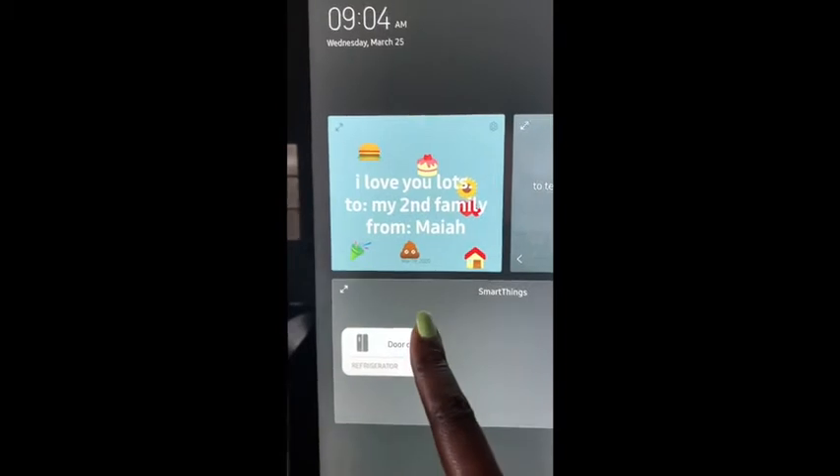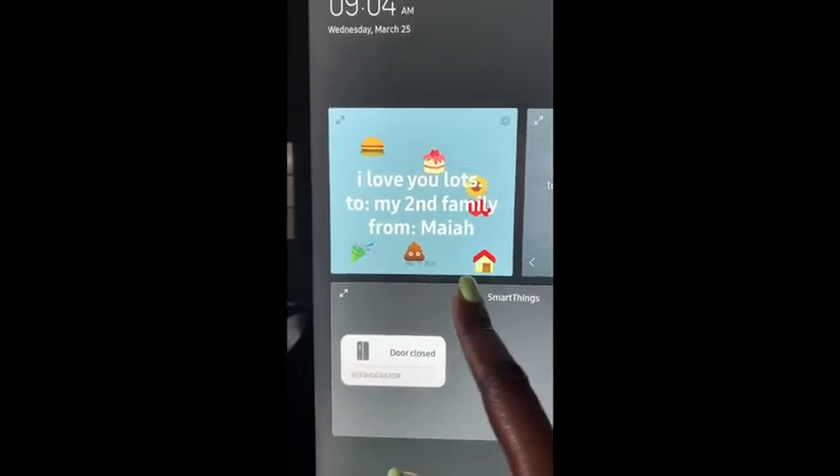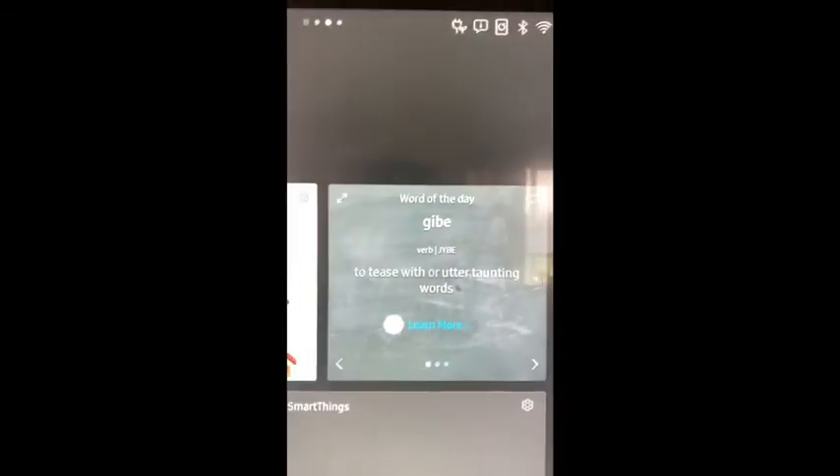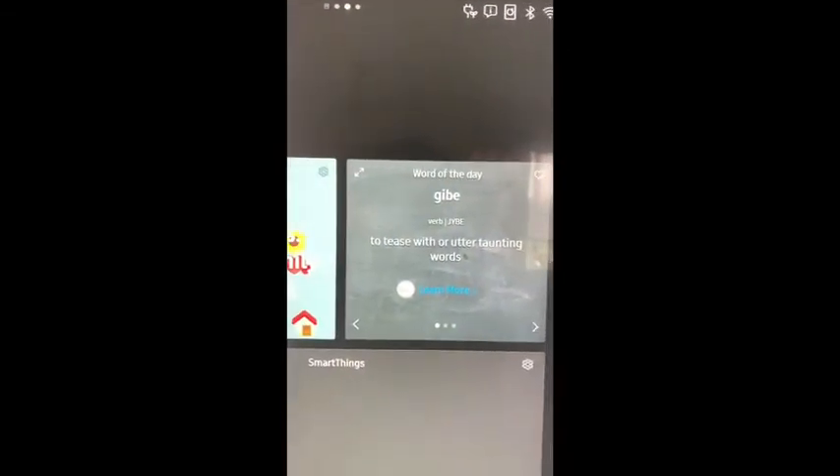So this is just like a sticky note. This is from my youngest daughter's best friend — 'I love you lots to my second family.' You can also add dictionary.com, the word of the day.